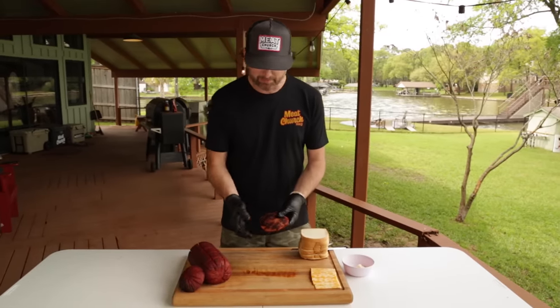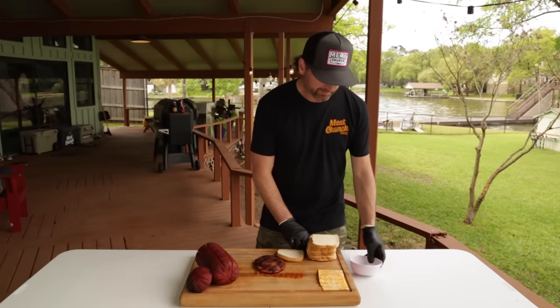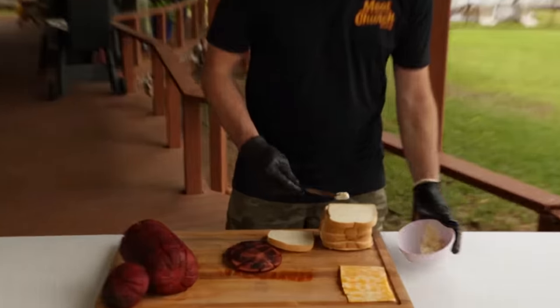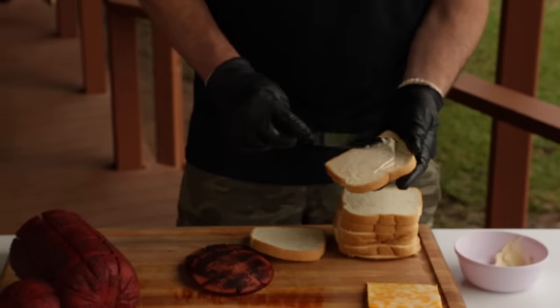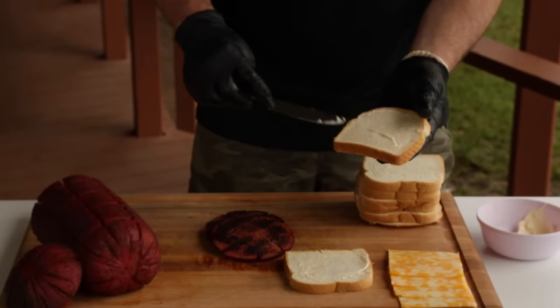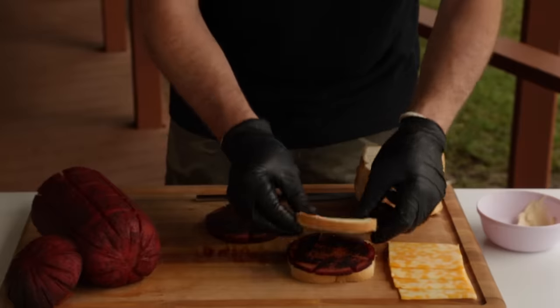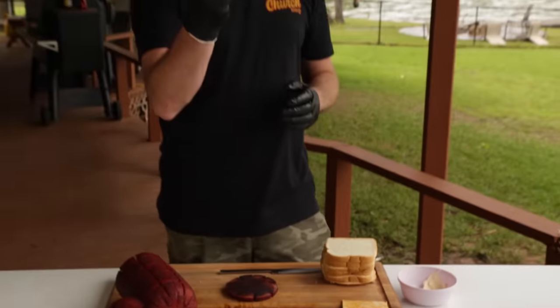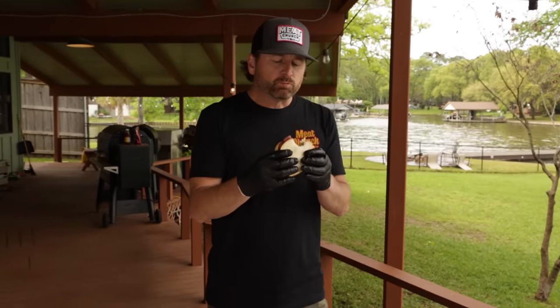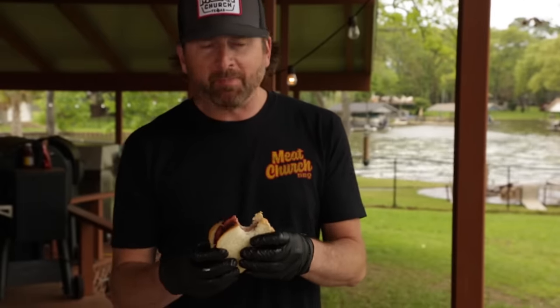Here you see we've got a good sear on the bologna. This is just like I grew up with. The sandwiches my granny made me were simply mayonnaise and white bread. Some people put lettuce and tomato on there — I don't need that getting in the way of my bologna. I like Duke's mayonnaise; use whatever you like. You can taste the Gospel seasoning, a little crunch on the outside from the sear. Man, that's tough to beat.